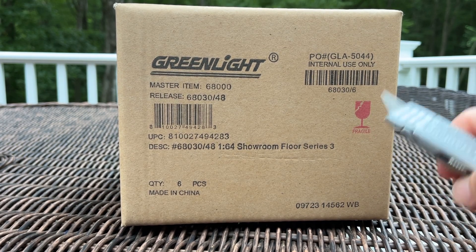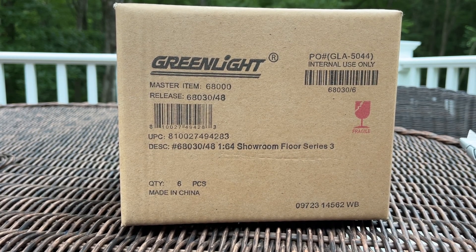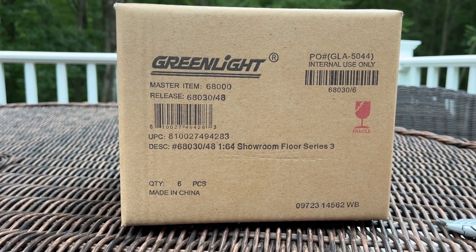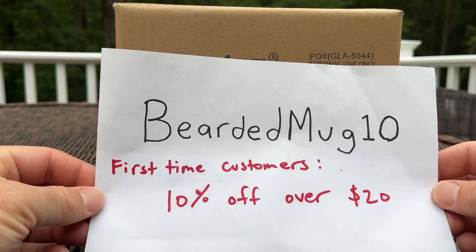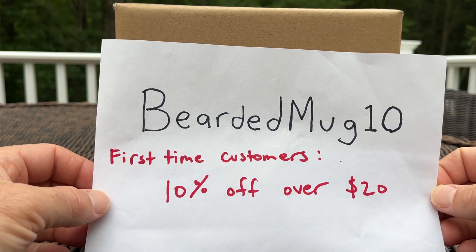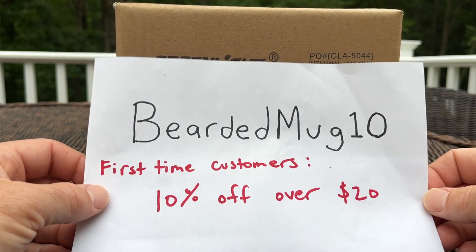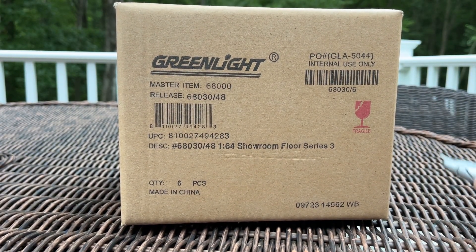This came from AVS Diecast. Alex is a good guy over there — I purchased it, and he's got a discount code for all new customers. You can use code BEARDEDMUG10 at checkout. First-time customers get 10% off orders over $20, and anything over $49 is free shipping — pretty good deal.